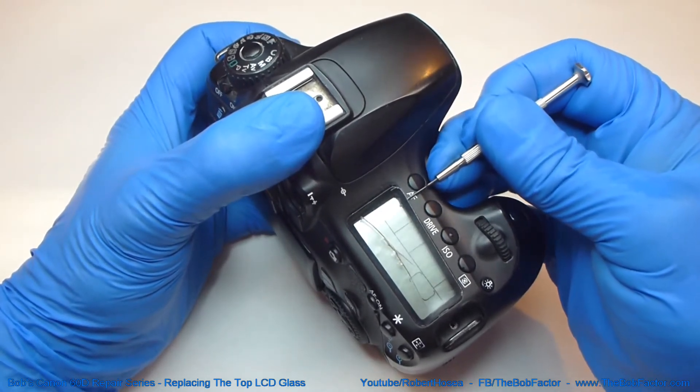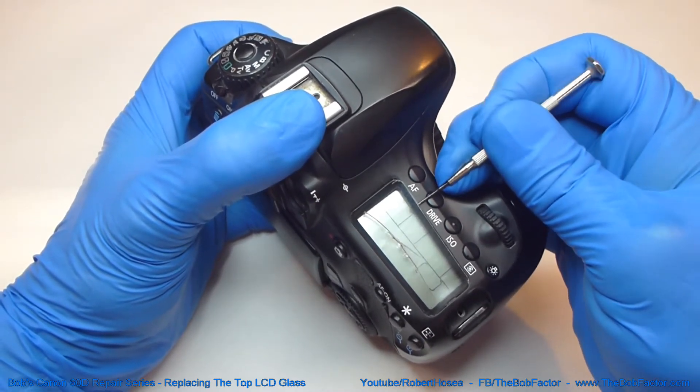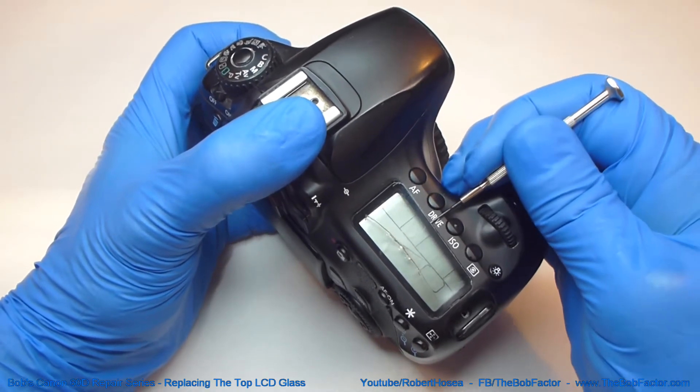Be careful that you don't push whatever you're using — if it's a knife or a screwdriver — down inside and hit the LCD unit, because you'll permanently scratch it.